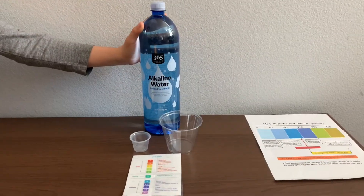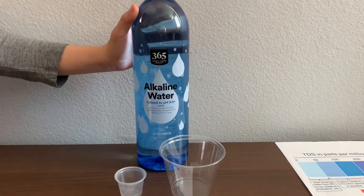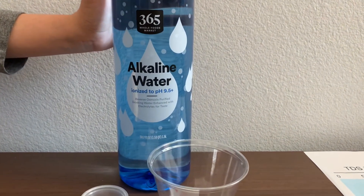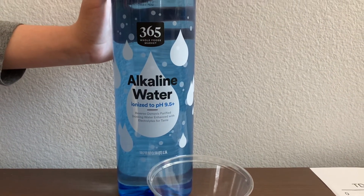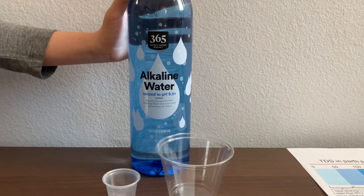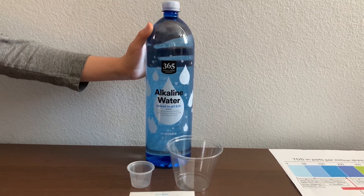This is 365 Whole Foods Market alkaline water, ionized to pH 9.5. This water is purified by reverse osmosis and infused with electrolytes for taste. 365 purified alkaline water is bottled in the USA and it's sourced from a municipal source in Las Vegas, Nevada.